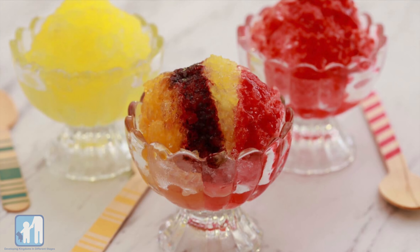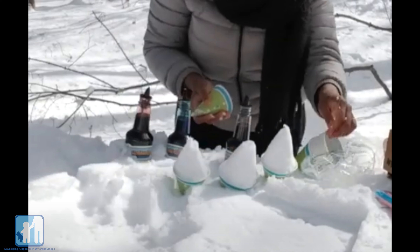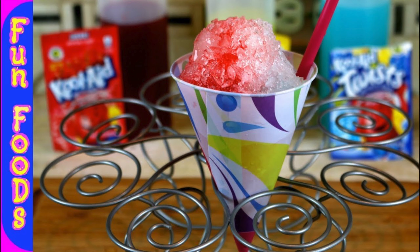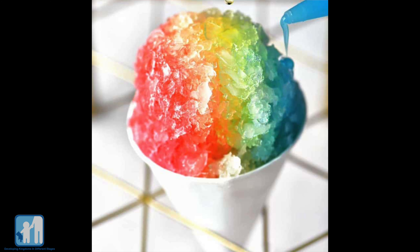And for extra fun in the snow, try this cool activity. With parent or guardian supervision, go outside and grab some clean snow, preferably some that hasn't been touched or walked on. Bring it in, put it in your cup, and grab or make your favorite juice, pour it on top of the snow, and voila — you have homemade snow cones.